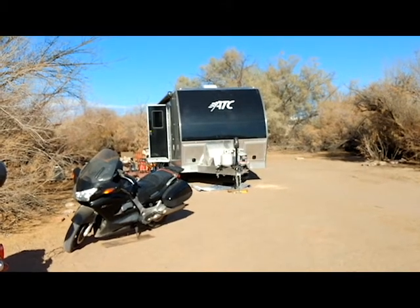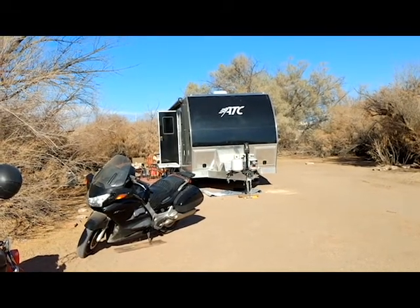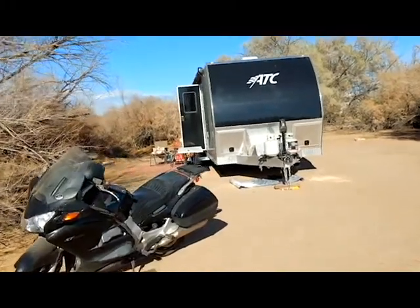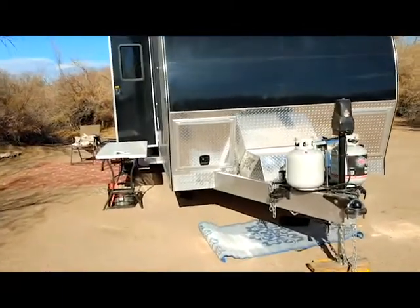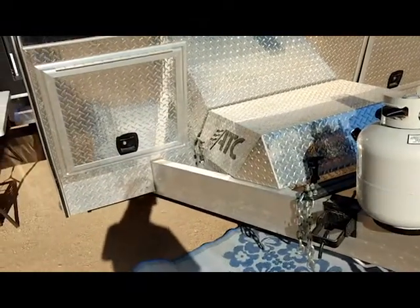This is Road Pickle Steve coming to you from the Hot Springs long-term visitor area here in the very southern California desert. I'm out here today because it's time to replace the fuel filter on my Onan generator. Onan says about every 450 hours you need to replace that fuel filter, and I'm currently at about 460 hours.